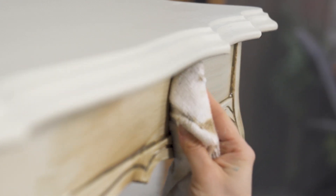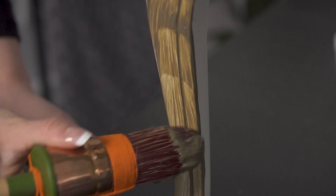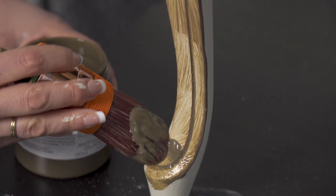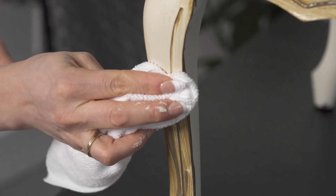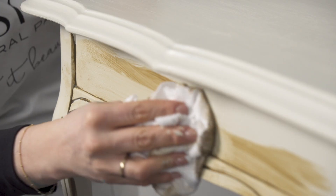No top coat is required over top of the antiquing glaze on the base of the coffee table. However, if you were to do the table top, we would recommend that you apply a top coat to seal it and protect it. Keep in mind if you do use the SFO in natural that it will have a slight yellowing tinge over light colors.